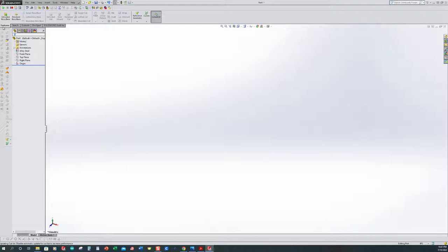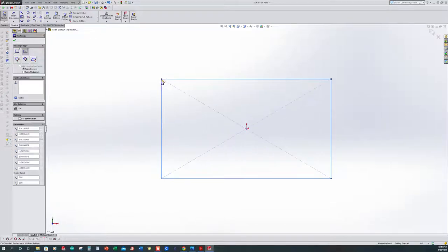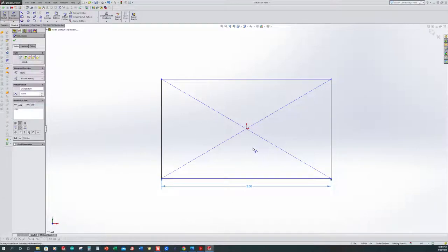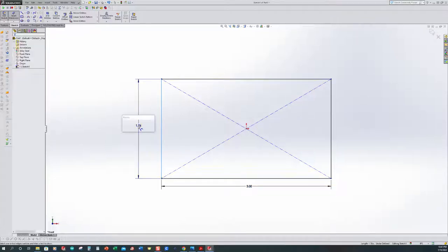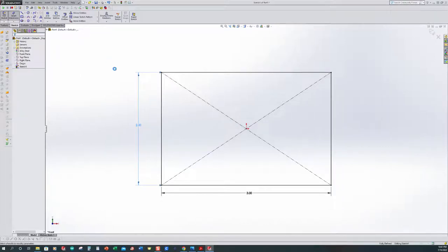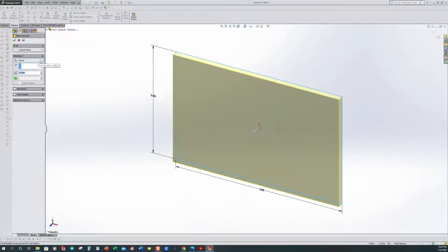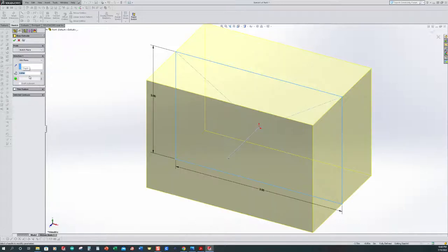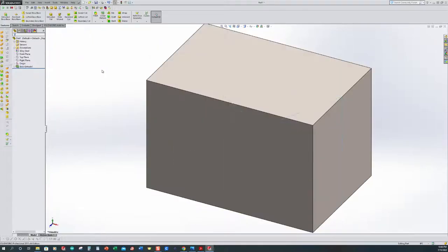We're going to start with a simple block, so extruded boss/base. I want to select the front plane and orient normal to it. I'm on a center rectangle, going to start on our origin. One mouse click, pull it out, second mouse click, and now I need to dimension this. Select smart dimension — it was three inches overall, so the program will automatically scale it for us. The height was two inches. We're fully defined — I can see that down at the bottom right. So I can exit our sketch. I want to use the mid plane command because I want to use the reference geometry the program gives us. This part was two inches wide, so we'll give it a depth of two inches and accept it. Now we have a block of material.